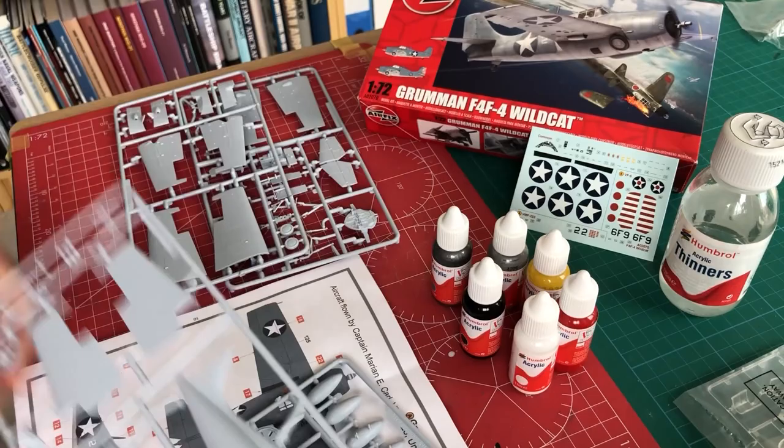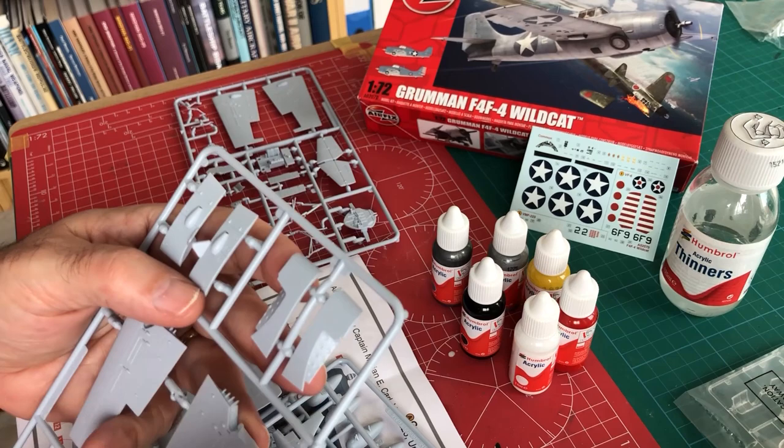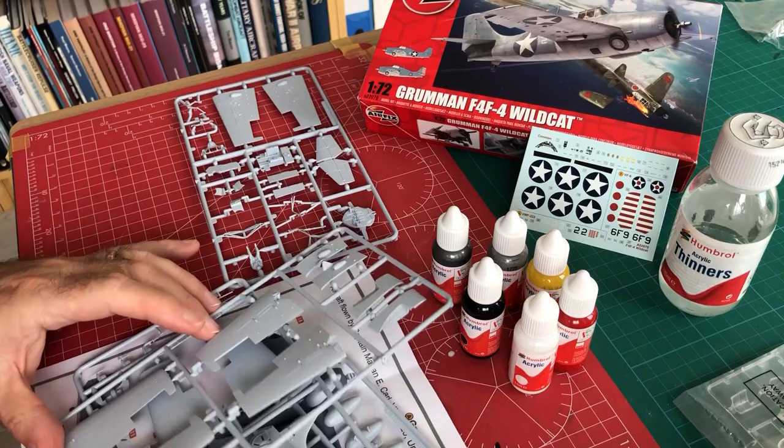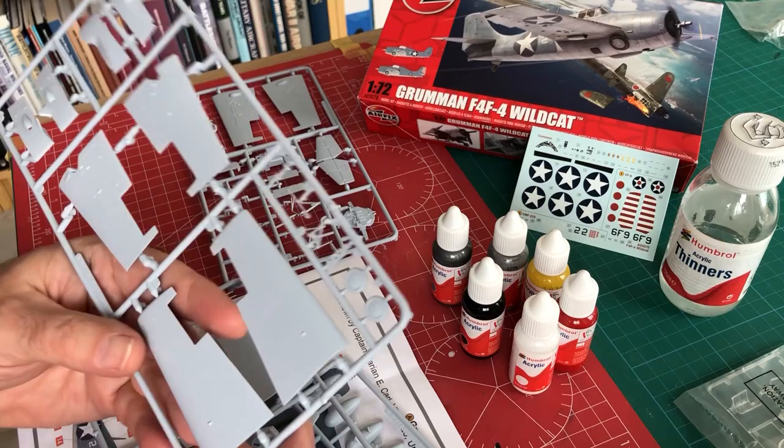You've even got a really neat wing fold if you want to use it. I'm not actually going to do the wing fold this time, partly because on the Wildcat when it closes its wings it pretty much closes up everything else and has almost like a canopy thing over the top. For the purposes of this exercise — seeing how these paints work — we want as big an area on show as possible.